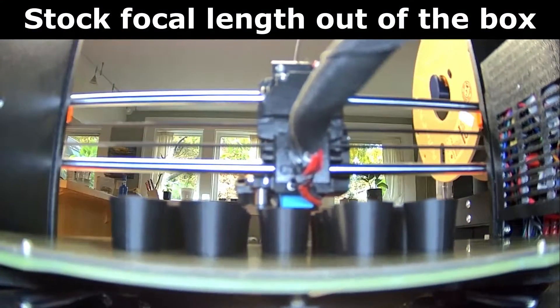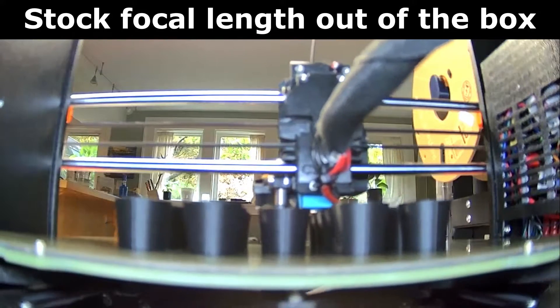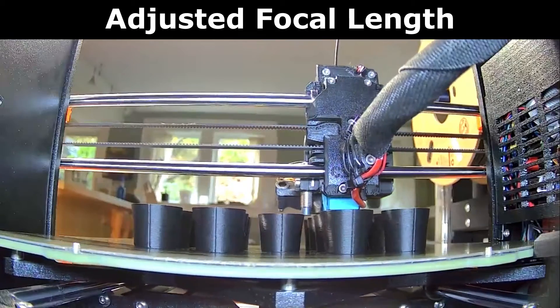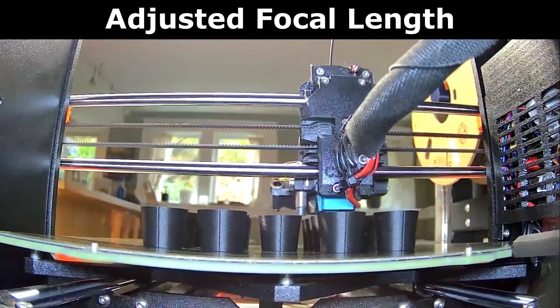This modification is great for anyone who wants to use the Wyze Cam V3 for close-up video. Some other examples beyond monitoring 3D printers might be to monitor your fish tank, monitor a bird feeder, or anything else where the camera is placed between 1 and 3 feet away from the thing that you're taking a video of.